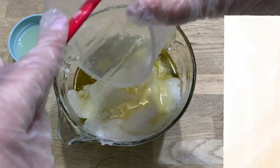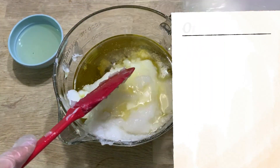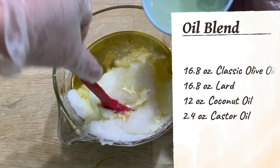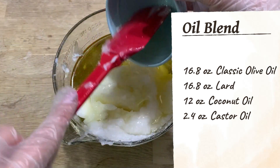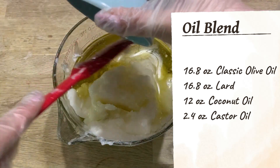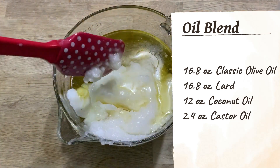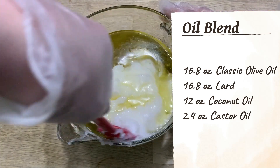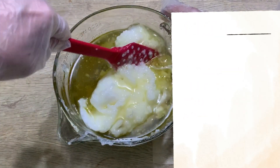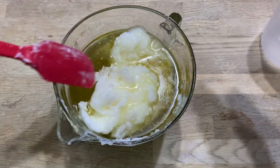For our oil combination we will need 16.8 ounces of classic olive oil, 16.8 ounces of lard, 12 ounces of coconut oil, and 2.4 ounces of castor oil. We'll blend this down and then set this aside and wait for the temperature to cool on both the oil and the lye before we mix them together.